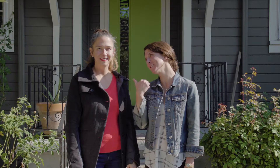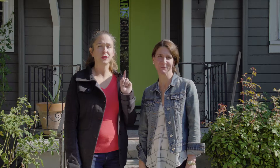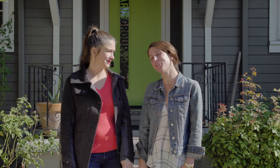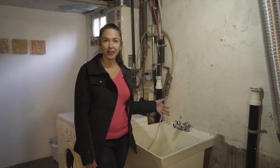Hi guys, Heather Paris here and Claire Paris. We're here to give you one tip a month so that you can take care of your home in a quick and easy manner — just five minutes. We have a lot to show you, so come on, let's go. Hi there everybody, I'm here today to help you figure out how to fix your faucet.